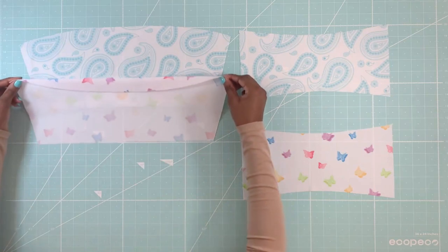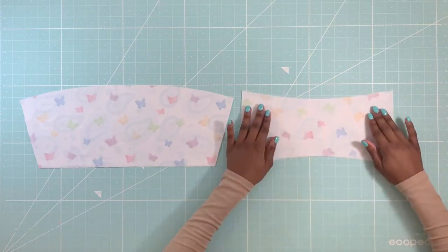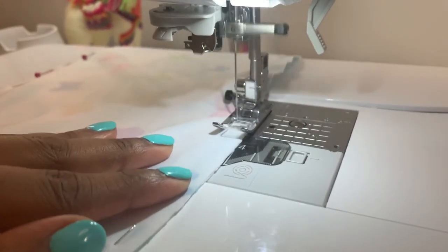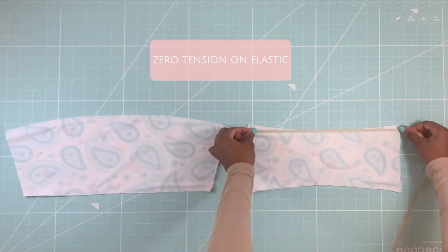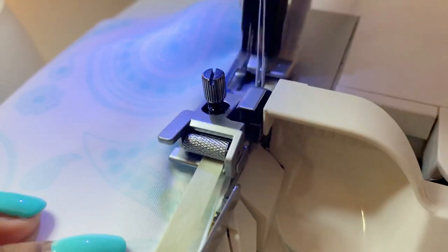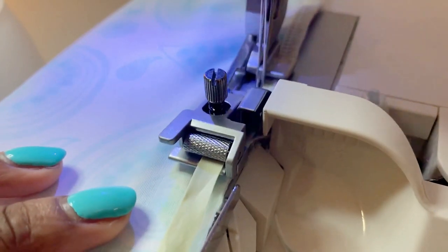Base stitch the front pieces together and back pieces together at the top and bottom, right sides facing each other. Using an elastic foot set at zero tension, serge elastic onto the top and bottom of the pattern pieces. You will sew the elastic onto the dominant side — in this case I prefer the paisley side, therefore I will sew elastic onto it.